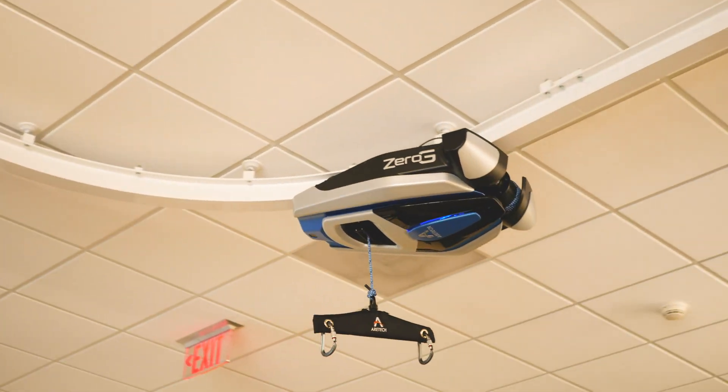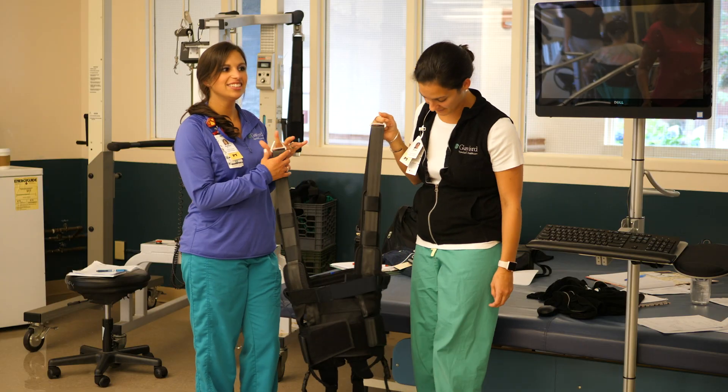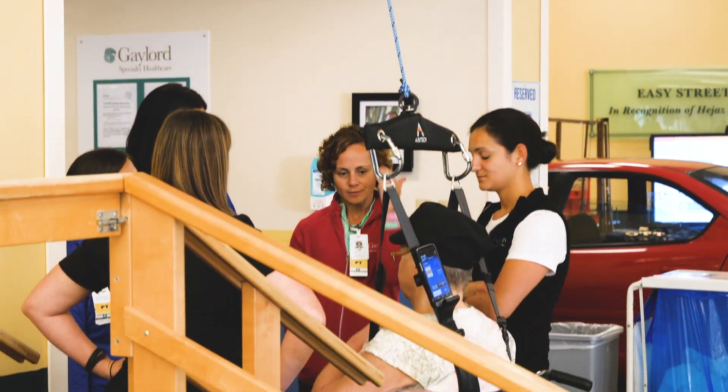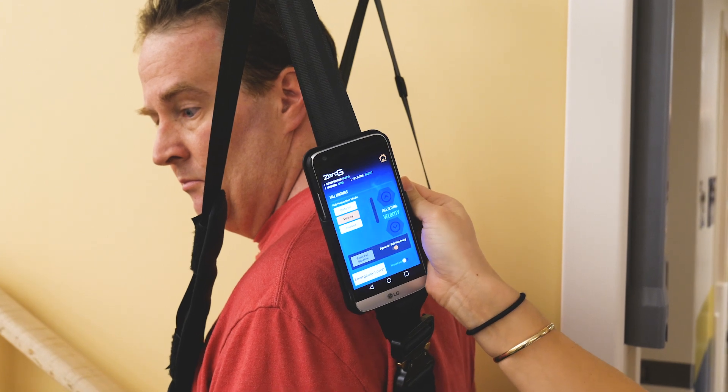There is a tracking system that goes along our ceiling, and then there's a spreader bar and a harness that attaches to the patient, and that attaches to the trolley system. The system works off of a computer and a remote control that the therapist can hold on to while the patient is walking.